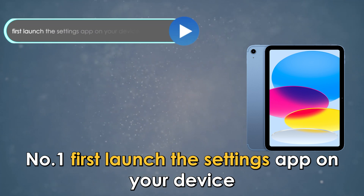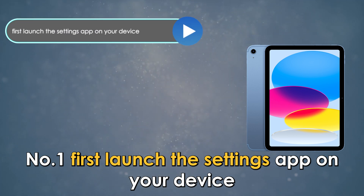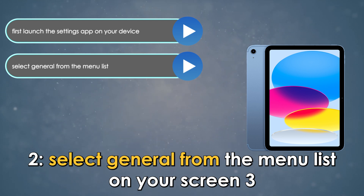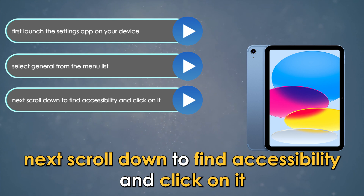Number 1. First, launch the Settings app on your device. 2. Select General from the menu list on your screen. 3. Next, scroll down to find Accessibility and click on it.